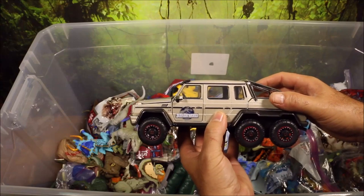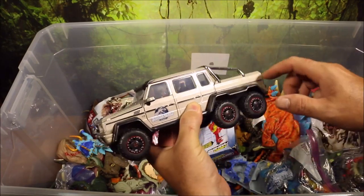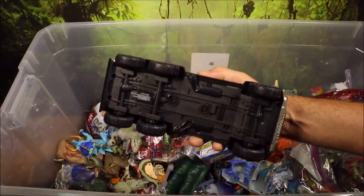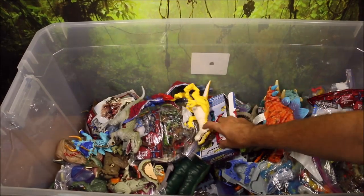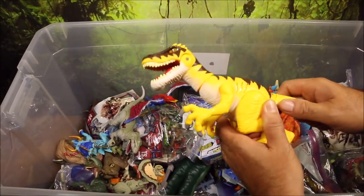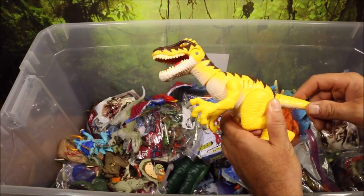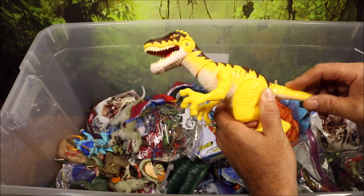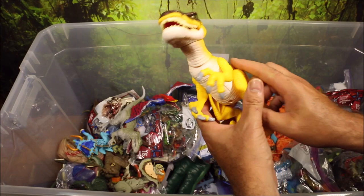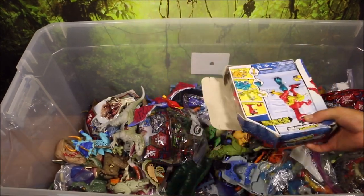This is one of their bigger size Jurassic World vehicles — a six-wheeled Mercedes vehicle with opening doors. And this is a Wasa Raptor with a growling sound. It does open its mouth, chomp, and move its head sideways. That one is actually pretty decent — it doesn't have all the screw holes.